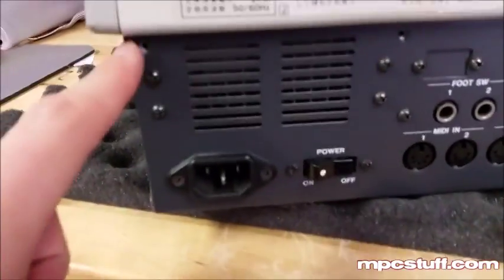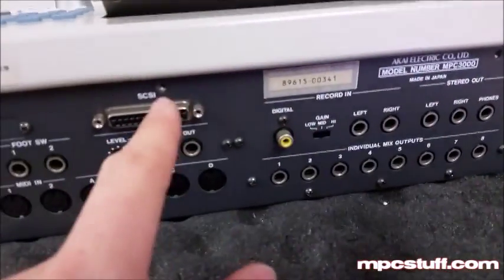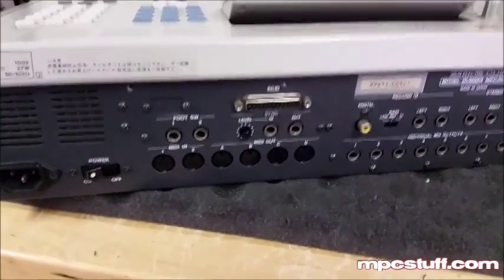First you're going to take out the four screws — I've already taken mine out. They're located at each corner. So you're going to pull those out first and then turn the unit on its other side.